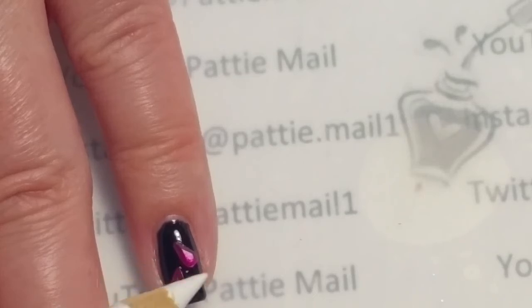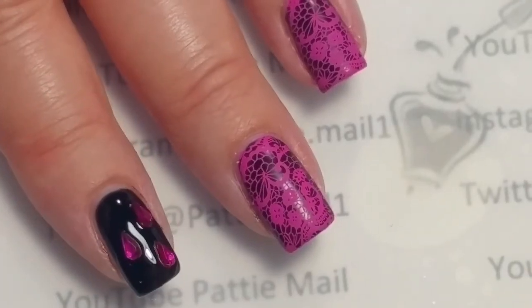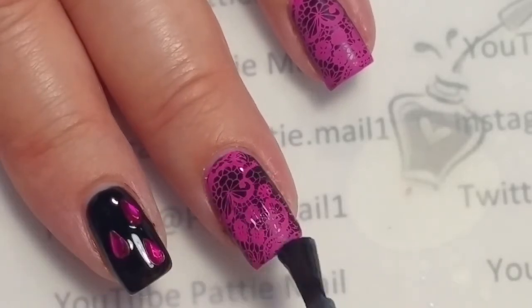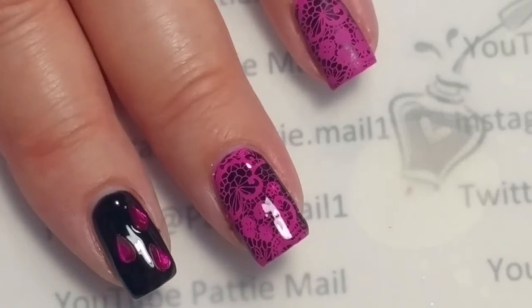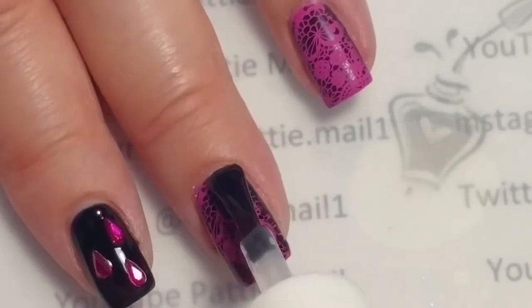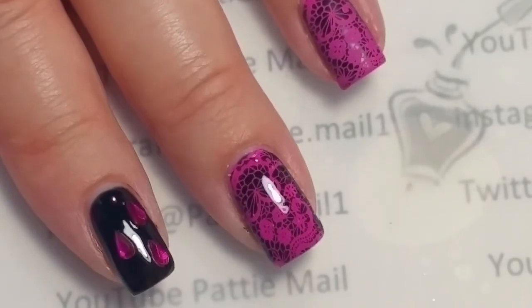I'm just going to flash cure that real quick so it doesn't move around, and then put some gems on the other nail. I'm going to put top coat on this nail and then add a gem. Just going to cure that. I'm going to put top coat over my stamping — I'm getting really low on this bottle, probably shouldn't be using it very much. I'll do that to the rest of my nails and we'll come back and take the final look.